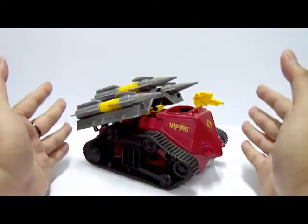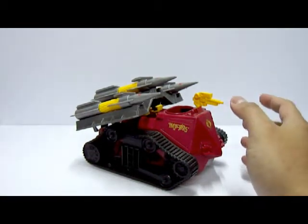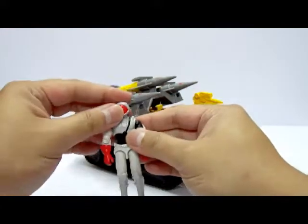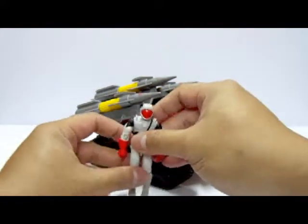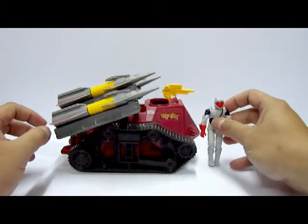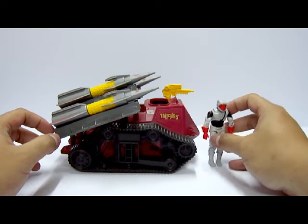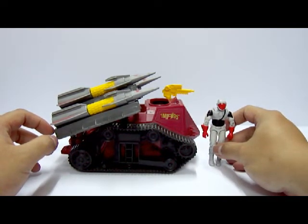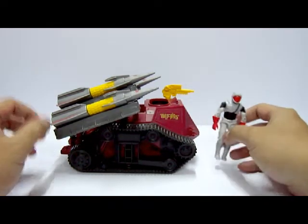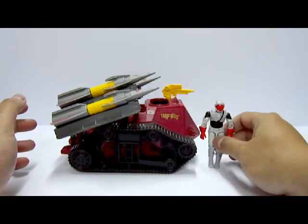Now let's look at the vehicle details. Due to its size, it's not really a large-scale vehicle. Let's do a size comparison with a Track Viper figure — not meant to pilot the Cobra Imp, just for scale. The vehicle is semi-large, moderate in size, but nothing as big as a Hiss tank, which is way taller and longer. This is a bit more of a smaller scale vehicle.